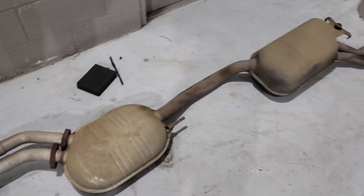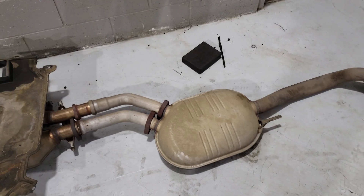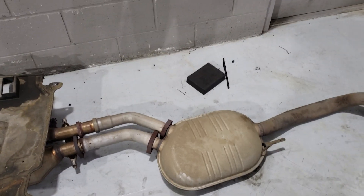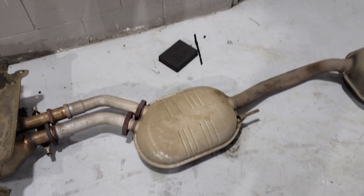I haven't decided what kind of exhaust yet. I'm in the process of getting the transmission pulled, so I'm compiling a video on that, which is going to be a slightly longer one. Again, thank you for watching — hit subscribe and give me that thumbs up.